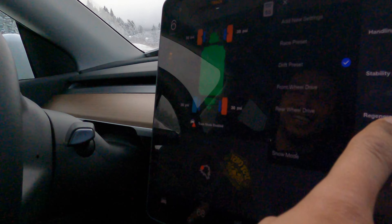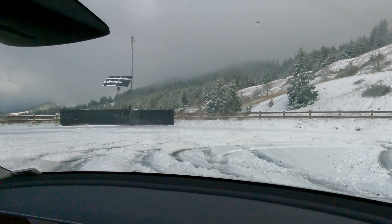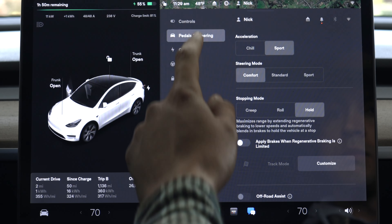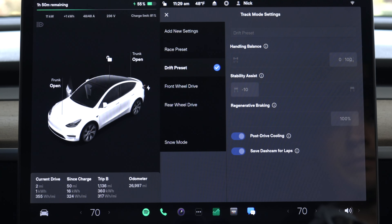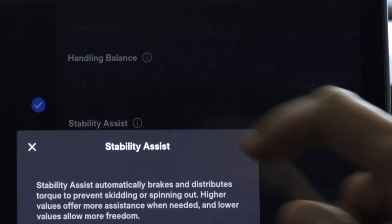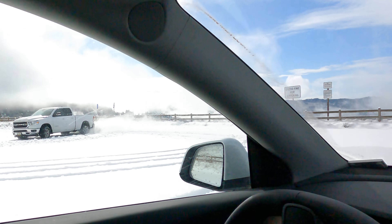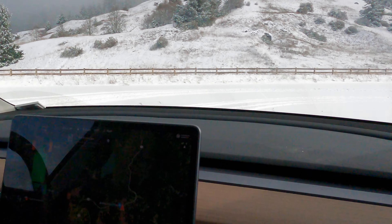We have the drift preset on with no stability assist, and that's what we want here. Look at this sliding — this is what it would be like if there was no traction assist or all-wheel drive. For those of you who don't know, the Tesla Model Y Performance comes with track mode. I had track mode on and set to the drift preset, which applies all the power to the back wheels while also turning off stability assist. When you're jerking the car from left to right, all the weight comes out from the bottom end and you sway like you see here.